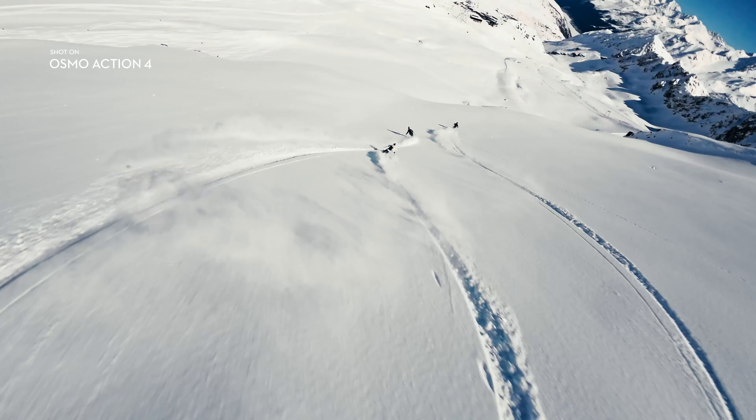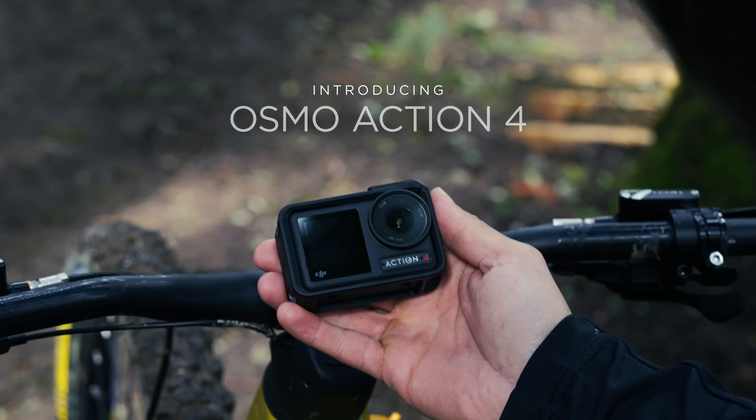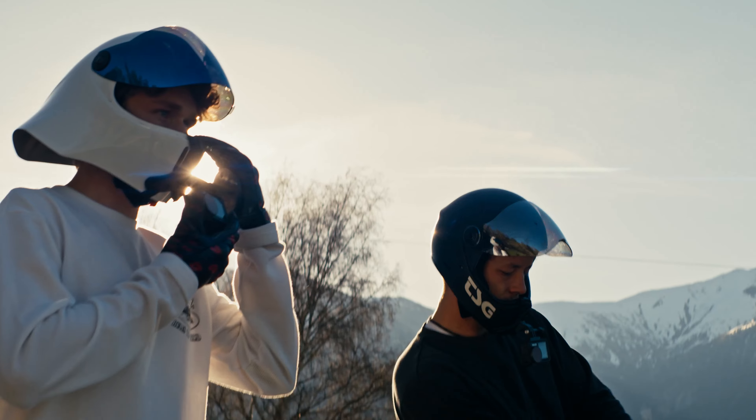One of the standout features of the Osmo Pocket 4 is its three-axis gimbal stabilisation. DJI has fine-tuned this technology to provide incredibly smooth and stable footage, even when you're on the move.